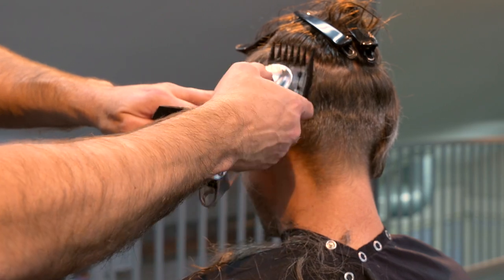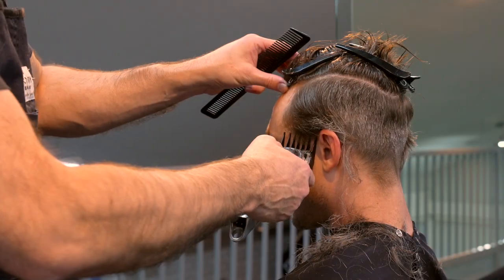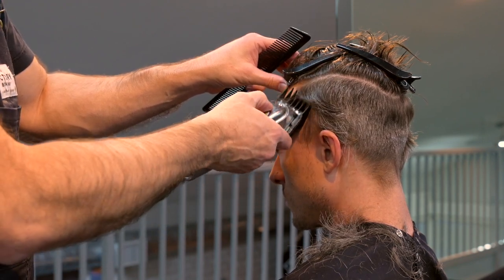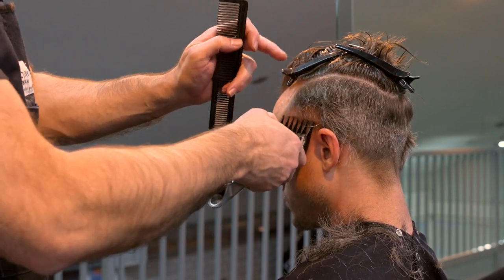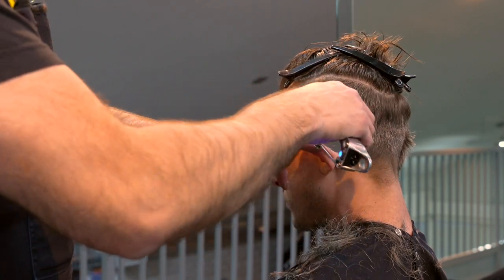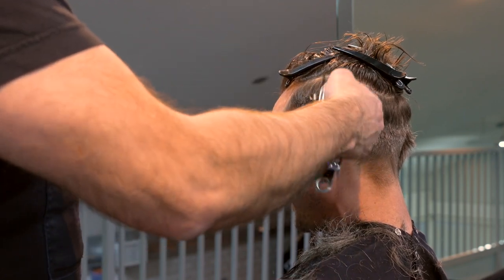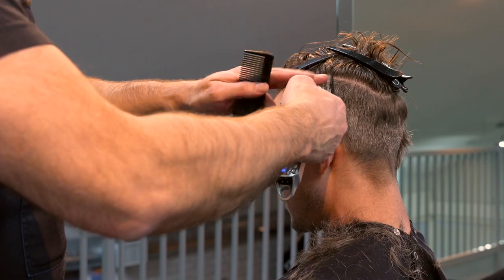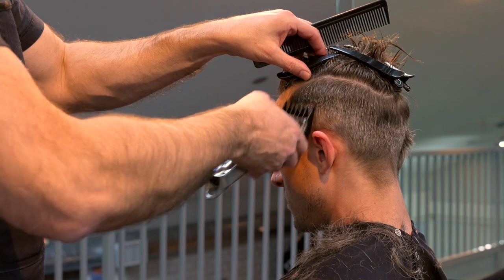I'm going to go pretty close, starting with the longer lengths at the top of the section, getting everything clean off underneath, and then tapering it down. As the hair gets longer at the top of the section, I'll lay my finger in the hair to make sure it gets fed into the teeth of the clipper. Once the hair gets too long, the clipper will push it away, so I have to push the hair into the clipper. There's some wrist motion you have to get used to, but that's pretty simple.